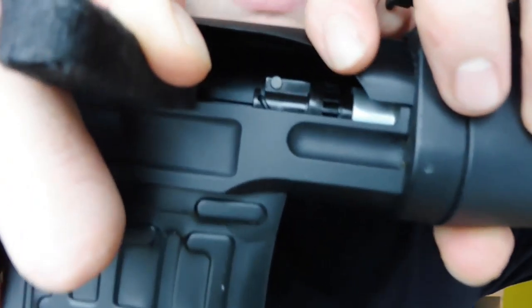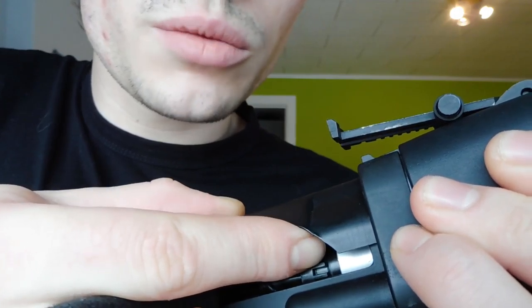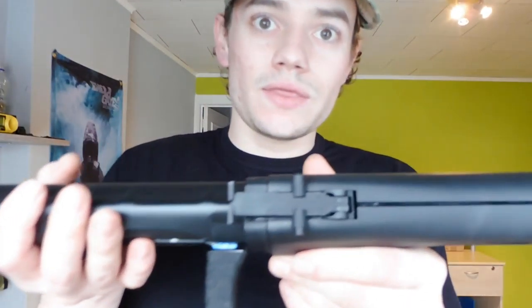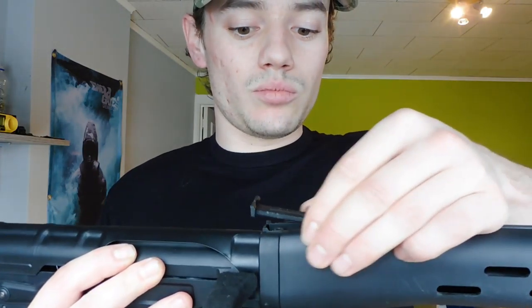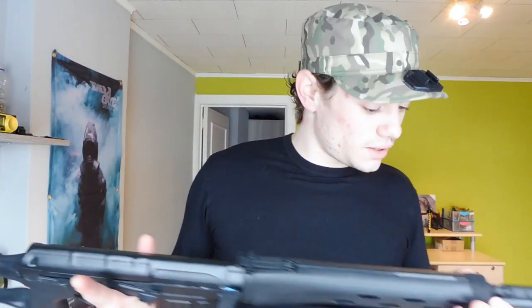The hop-up adjustment is this little wheel right here. You can push more hop-up, and down is for less hop-up. The front section of the gun is pretty solid as well. Then you have your iron sights — you can adjust to low and high. There is a screw to take off part of it, but there's another pin right here, and I put some tape on it because the pin falls out. That's one minus point about it.